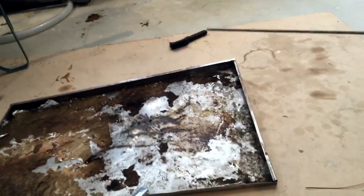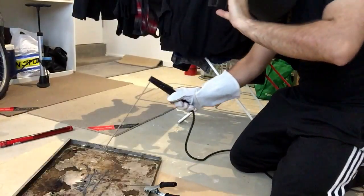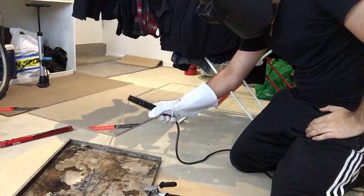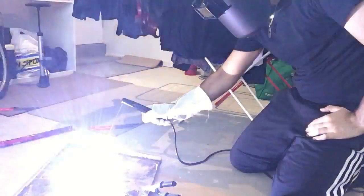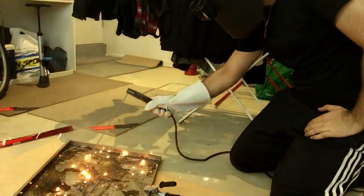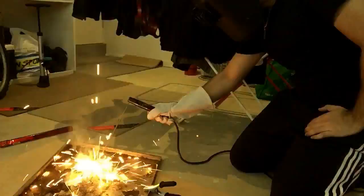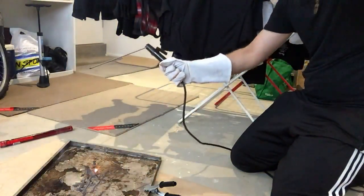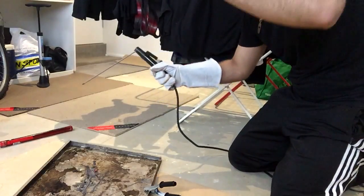Grab your electrode like that. So like you're striking a match — like that. Very, very simple. There's nothing to it. Let's practice some more.